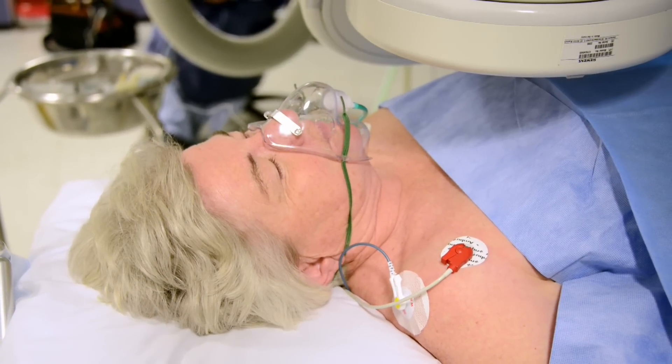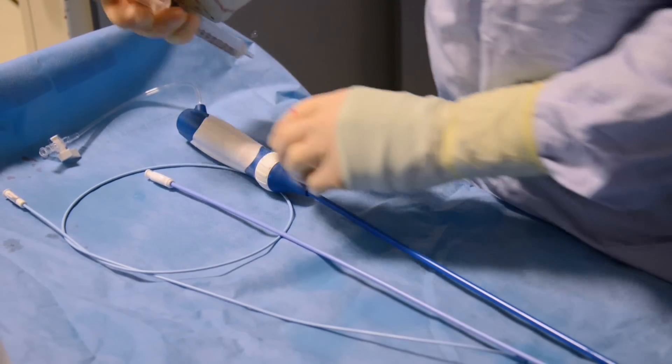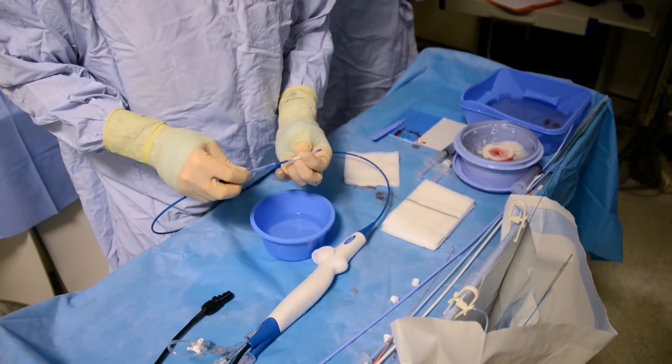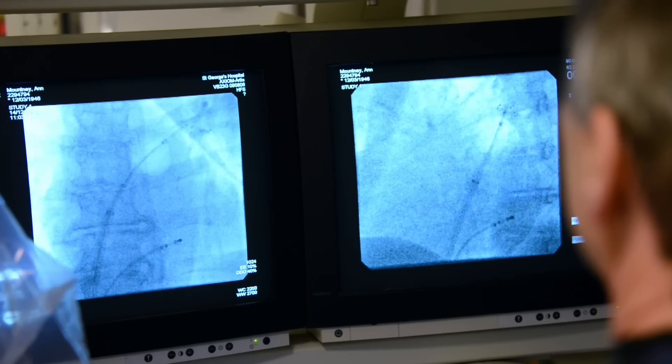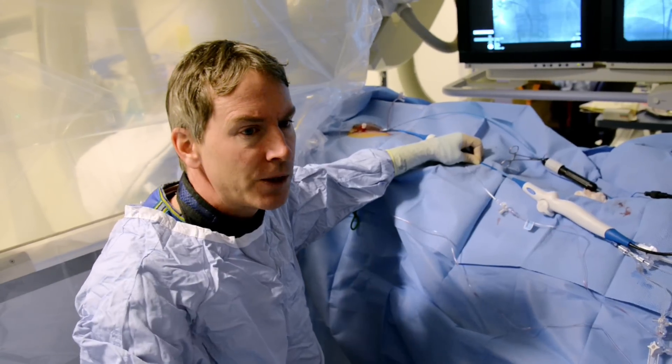This procedure can be done either under general anaesthetic or under local anaesthetic. Today we've used local. An ablation typically takes something around two and a half hours. The equipment I'm using here is a cryo balloon — a freezing balloon. So we've just isolated that vein. Using the electrical activity that's causing the problem, we can track down that little bit of tissue. And now we're going to treat the vein by freezing.